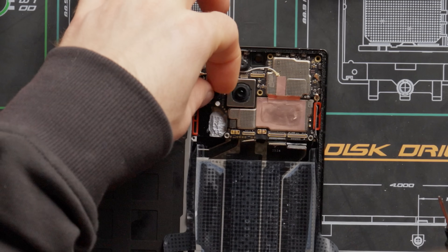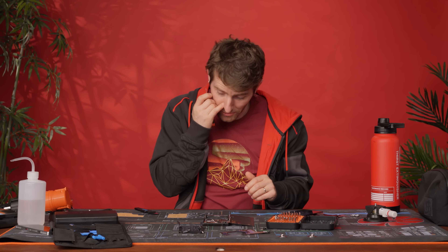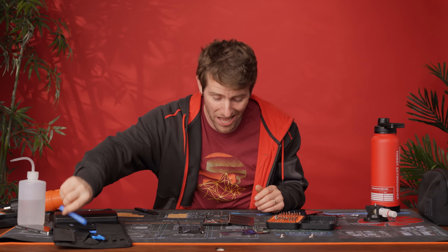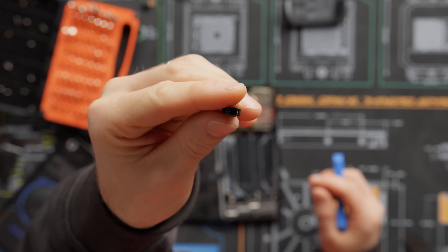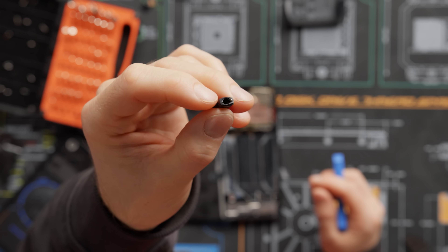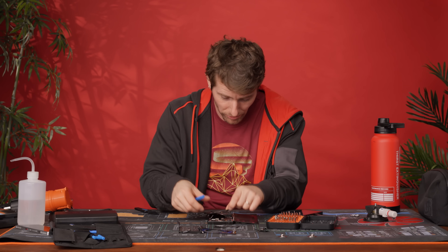The headphone jack is on a nice little ribbon daughter board. So if you ever need to replace it, it shouldn't be a big operation — at least it's doable without replacing a large part. And there's stuff we took out that reveals a cooling tunnel here.